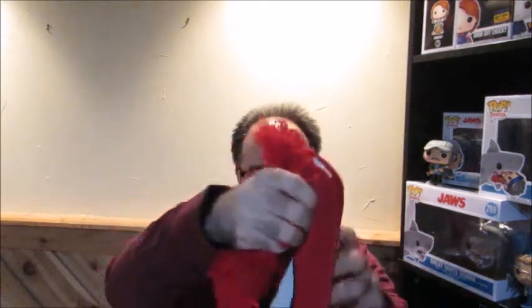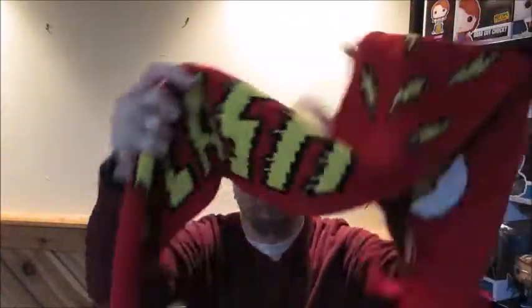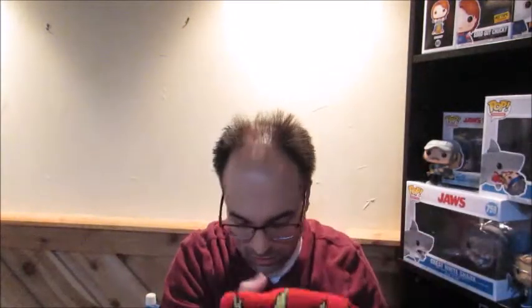We got a bigger item here — we got a scarf! That's a good-sized scarf too. It is a scarf from The Flash. It says Flash right across it. Very cool — that's soft too. I have a couple scarves that are favorites, but I can always use another one, so very cool. That's really nice.